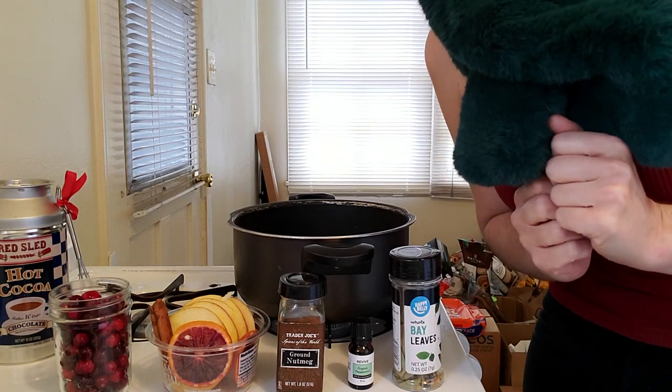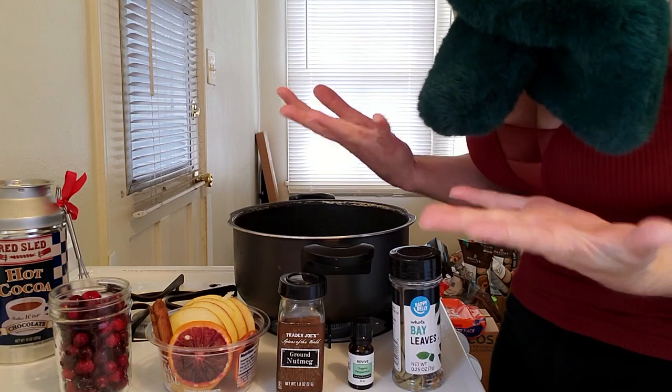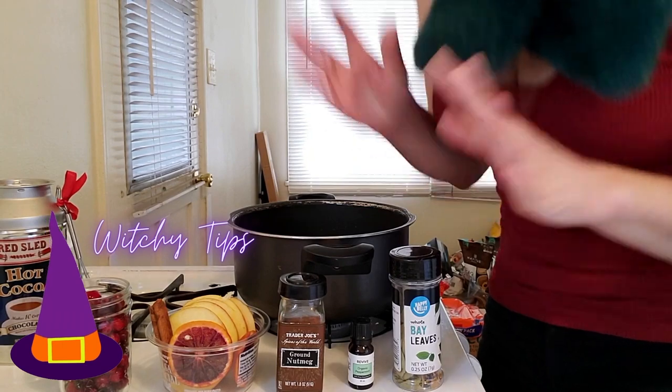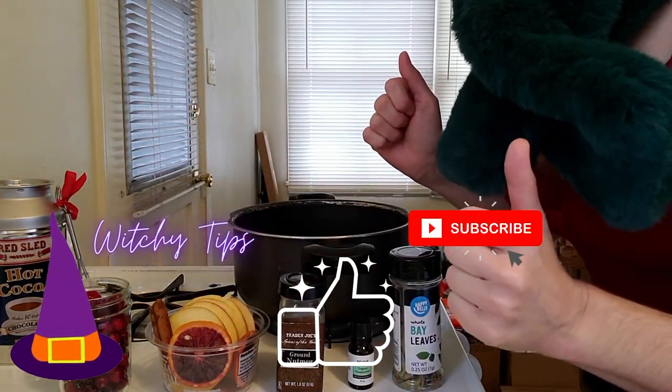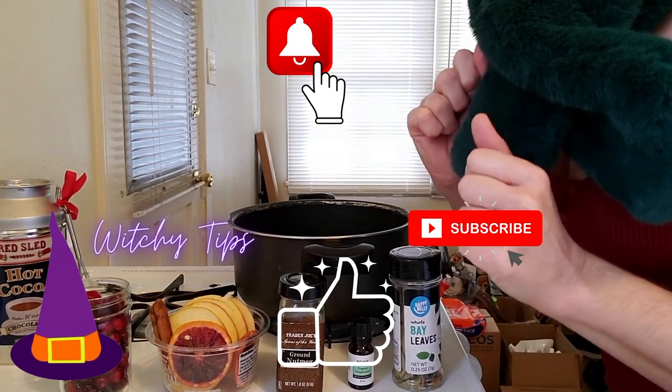I'm Rebecca Phoenix and I am a magical teacher for Simple Mystic Miracles. Thank you for joining me today to learn how to make an easy, fun, and discreet Yule simmer pot. If you love learning fun witchy tips like these, like this video, subscribe to our magical channel, and turn on your post notifications so you always catch new witchcraft lessons from us.